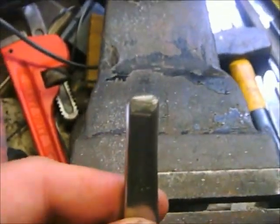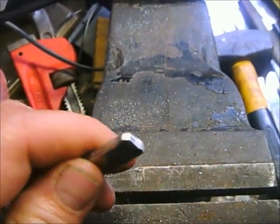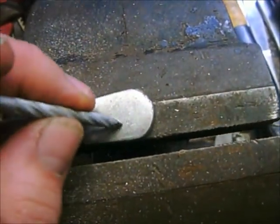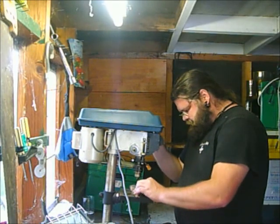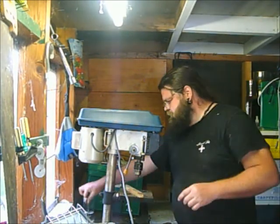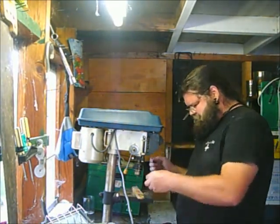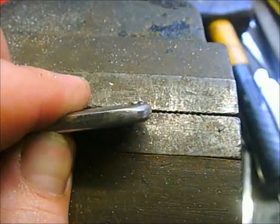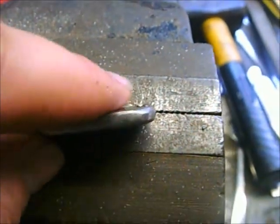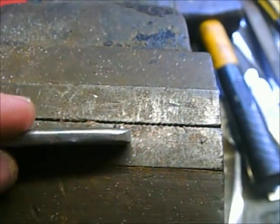Okay, I'm done filing. I'm going to drill a hole — one goes there, the other one goes there. Now I'm going to file away these edges. This is where the drill bit came through.